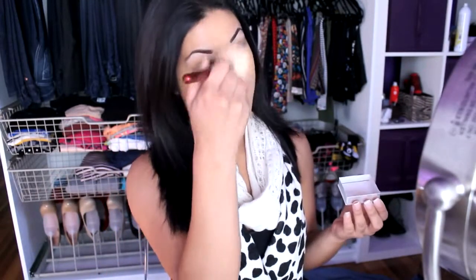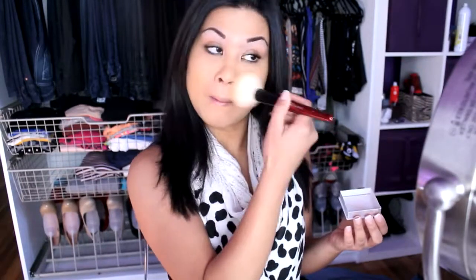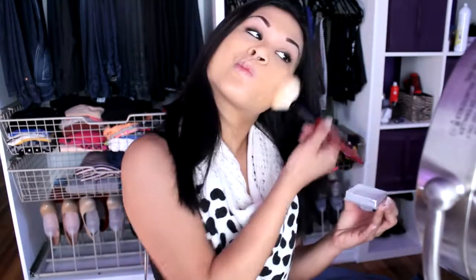For my face I'm using my holy grail — MAC NC42 foundation. I love it because it doesn't sweat or come off. This is really good for glasses because it holds on very well and doesn't smudge. Then I use my favorite for now, which is my platio, and I focus around the nose area because that's where you get creases. That's pretty much all I do for my face — I don't cake it up.